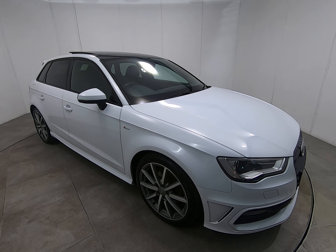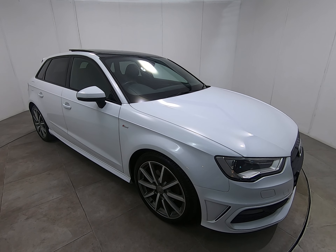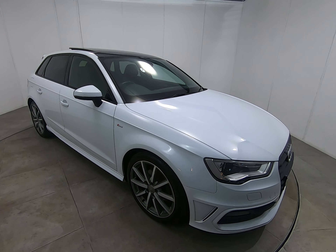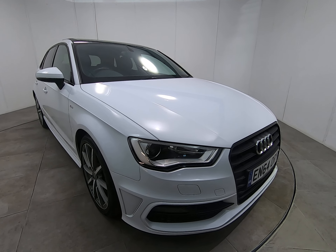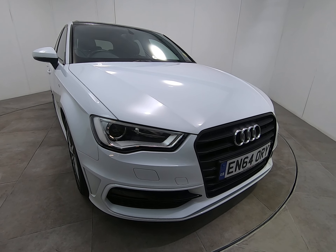Hello and welcome to Peter's Scott Cars. Today we have this 64 plate Audi A3 S-Line Petrol Automatic — a fantastic example with a full five stamp service history.